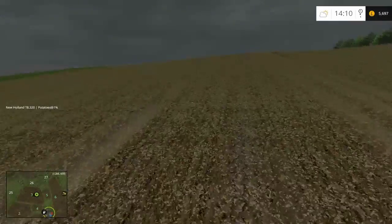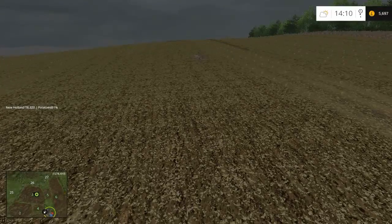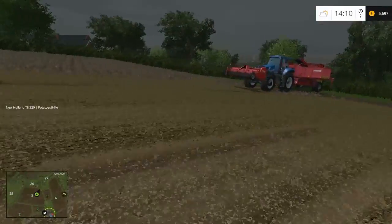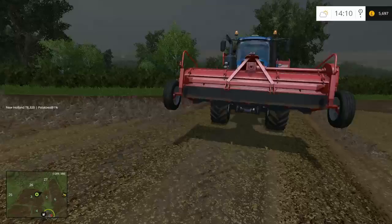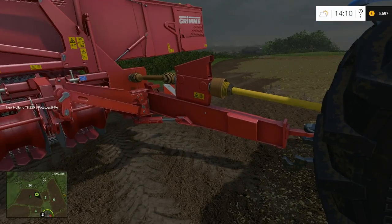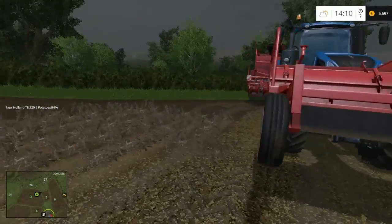I'm used to using the self-propelled harvester, which I don't think does that. I think everything which you top, it will then harvest straight afterwards. But this one, the potato harvester on the back, seems to be offset and only taking up two rows at a time, which is a bit annoying considering the topper at the front is taking a lot more than that.